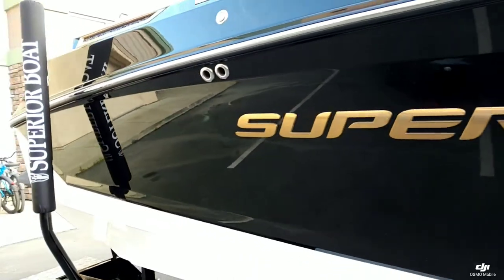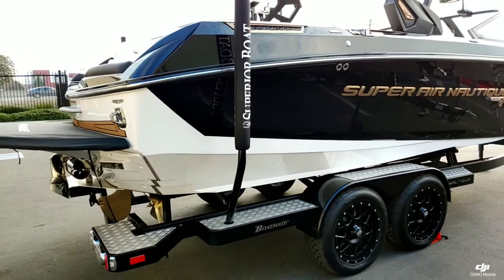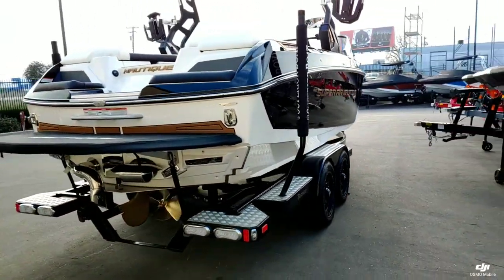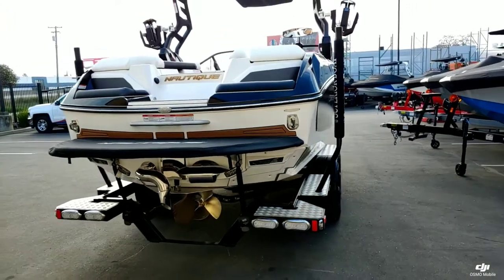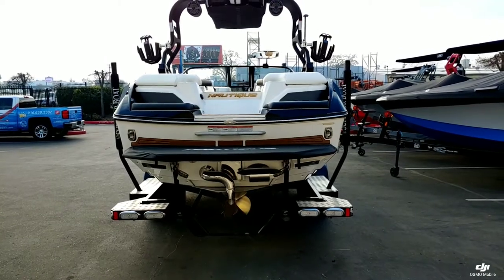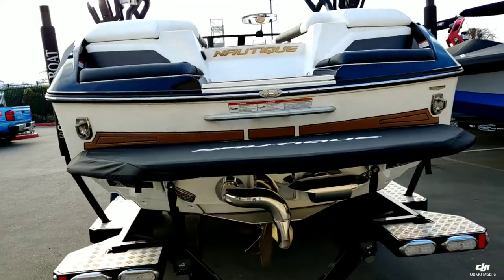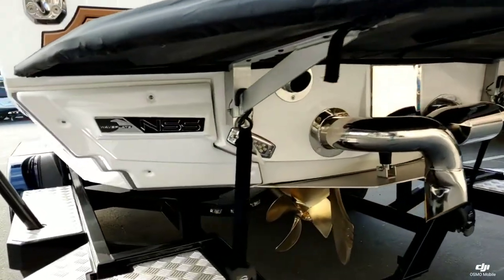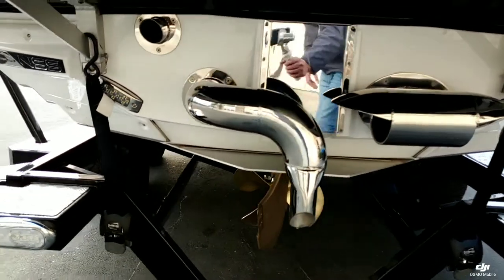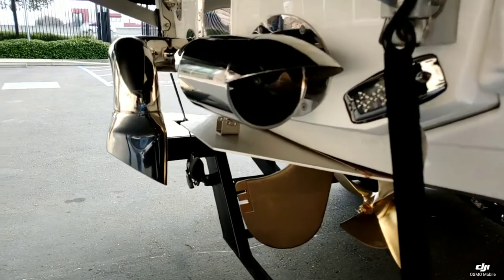This boat is sitting on a custom-made tano-axle trailer by Boatmate. You got those really nice 18-inch XD plus wheels sitting on Nido tires — it's a really nice total package. Down underneath we did do some upgraded options with those underwater lights and that ever-popular Nautique steer assist.